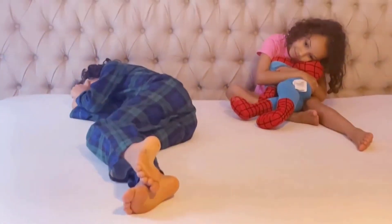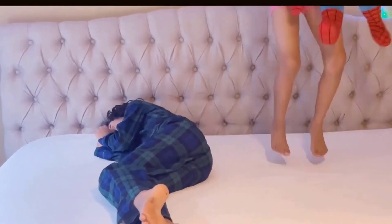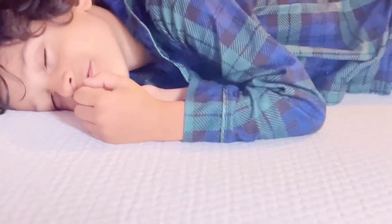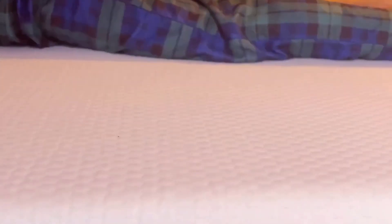My kids love it so much. I'll show you now — they love to jump on it. I'll show you how the memory foam is very safe to use even with all the motion around it. As you can see, it keeps the body straight at all times.